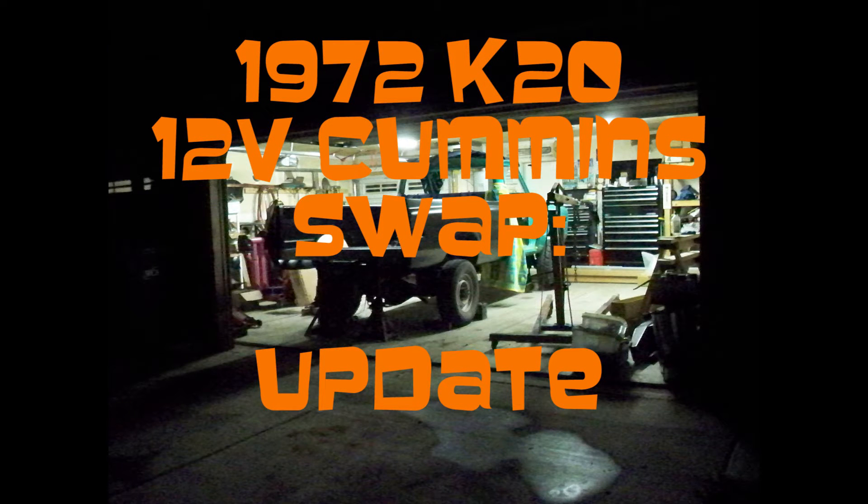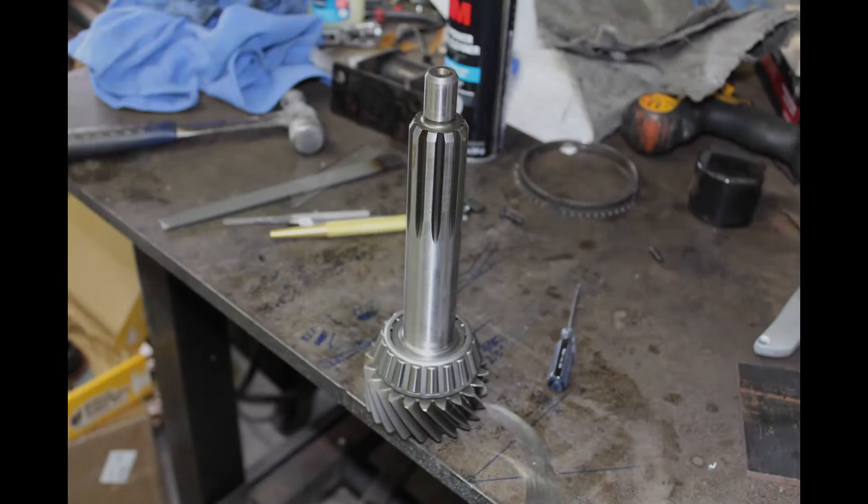Hey YouTube! Finally got an update put together. Last time I left with some parts that indicated I would start building a transmission, and so with that I will.